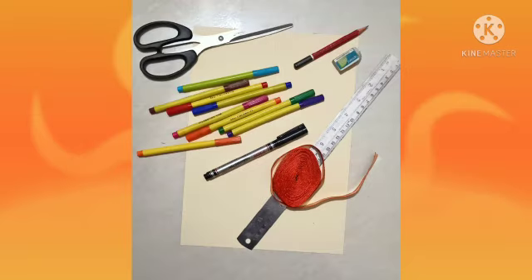The materials required to prepare this activity are: one A4 size sheet, ribbon, ruler, pencil, eraser, black marker, some sketch pens, and scissors.